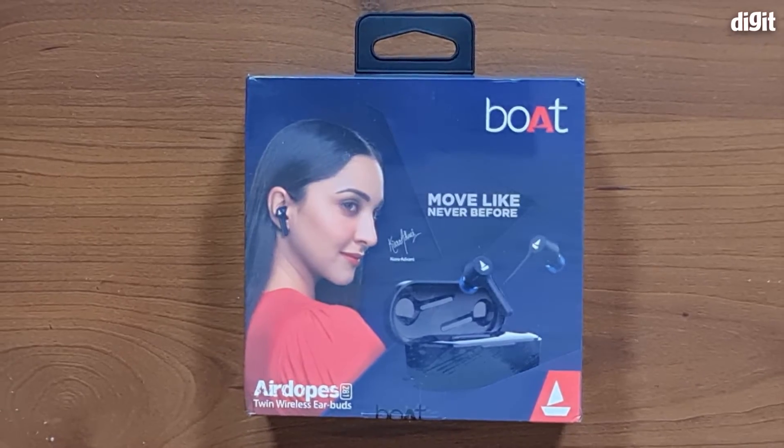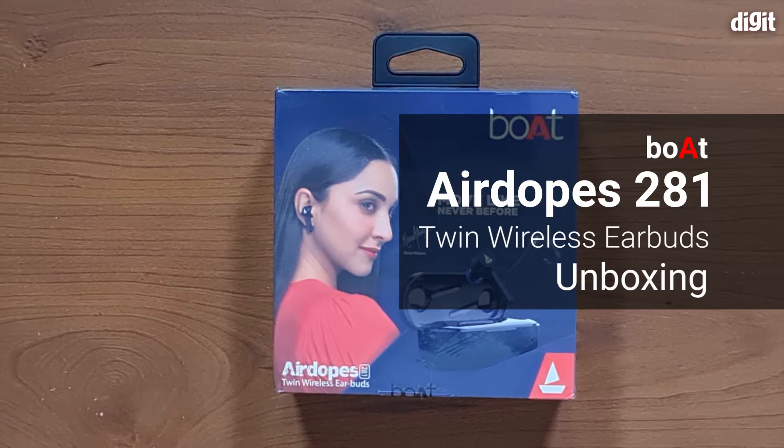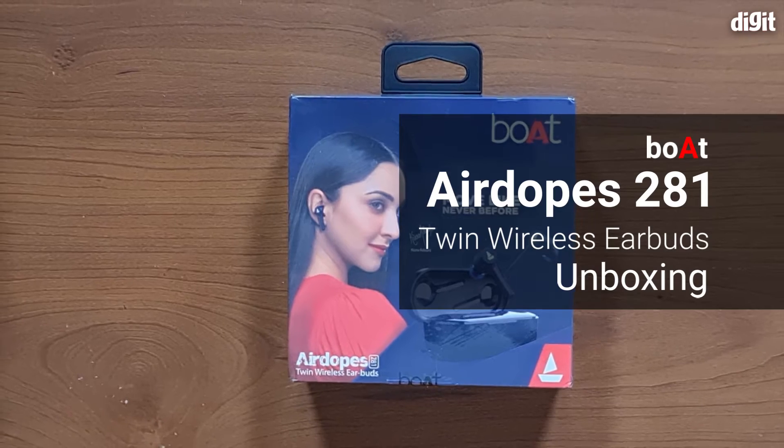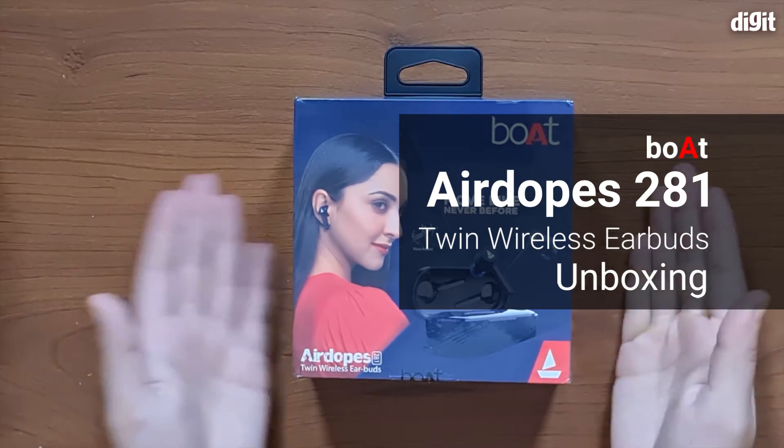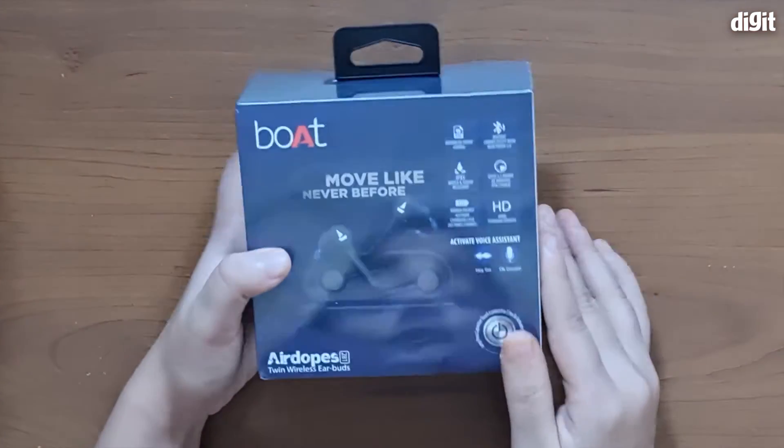Hey guys, welcome to Digit. Today we're going to be looking at the Boat Airdopes 281 Twin wireless earbuds. We're going to be unboxing these earphones in our video. Let's first look at the back of the box.